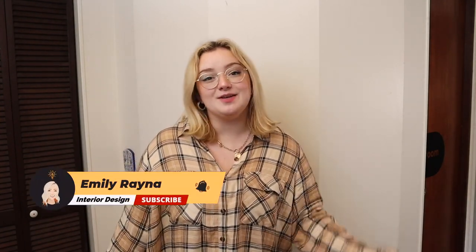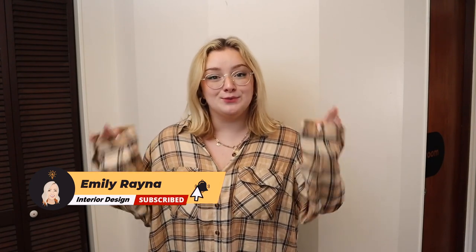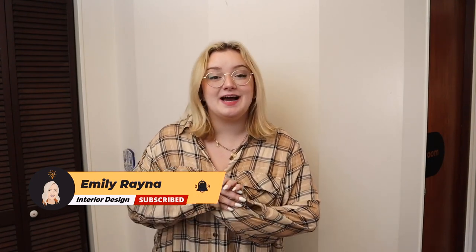Hi guys! Welcome back to my channel, or welcome if you are new. My name is Emily and I'm into design content. I am really excited for today's video because I am working with Lowe's on a really fun project.